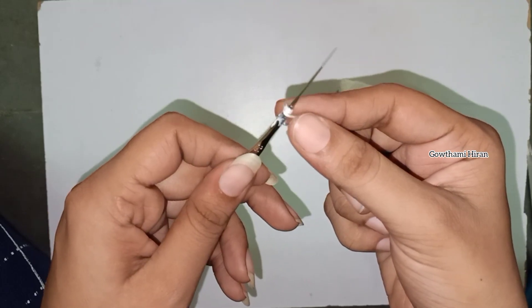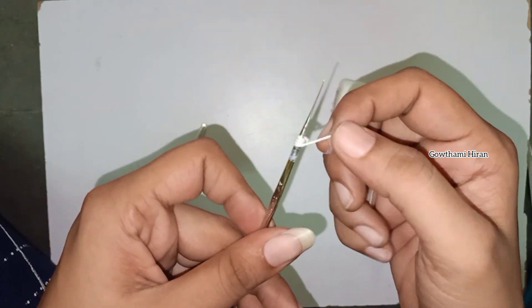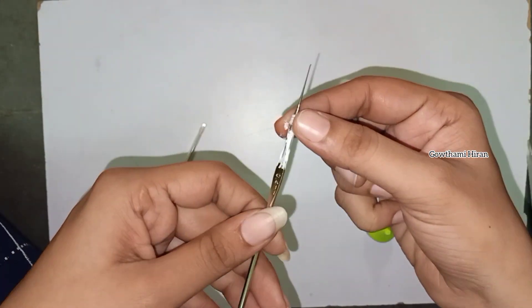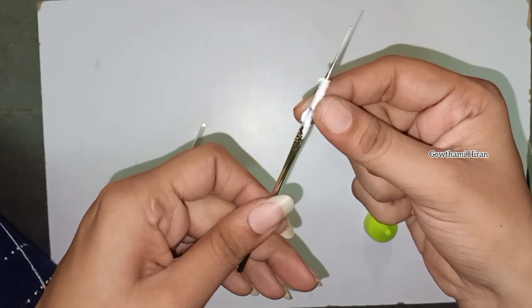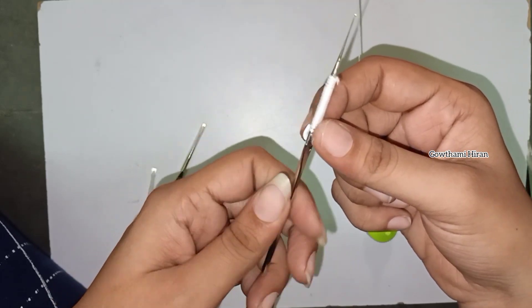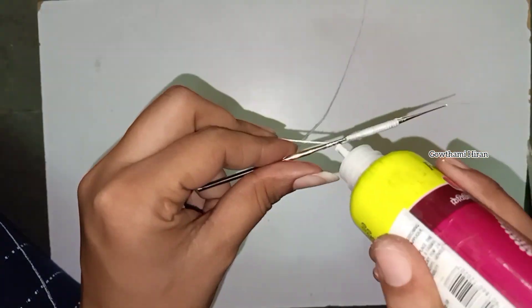If you are using a glue, you can apply the glue to the same finger, so the glue is spread out. We will use the needle edge to apply the needle to the thread. We will stick the thread to the same thing.